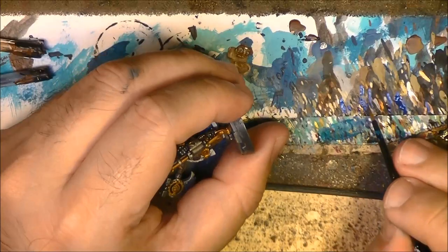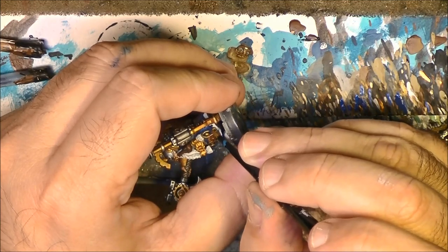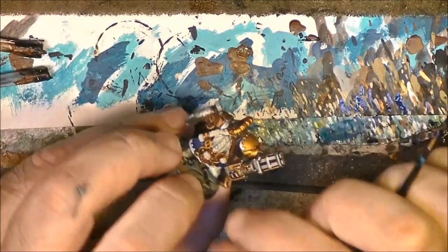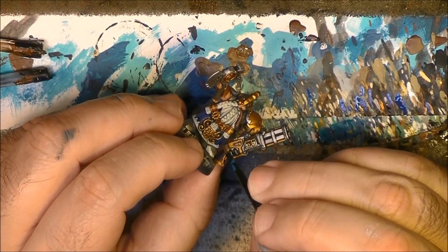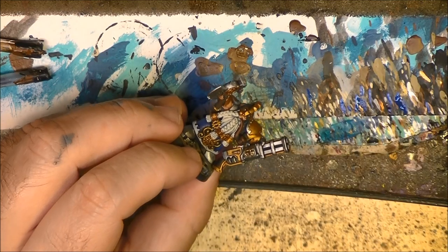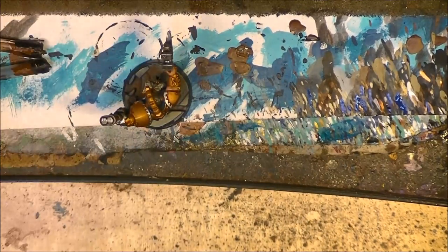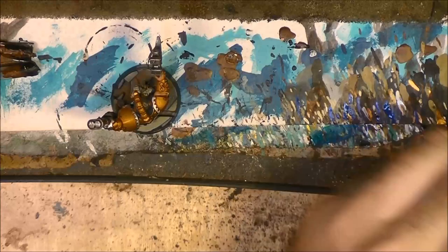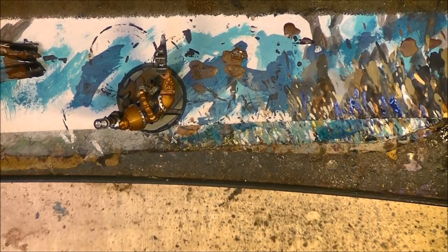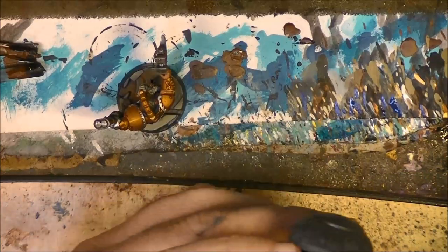With Kantor Blue I do a little bit of highlight here at the front. Now let's do the face because it is the hidden part. To do the face we are going to start with the eyes - I will apply black first. We only have one eye visible.